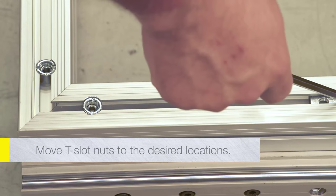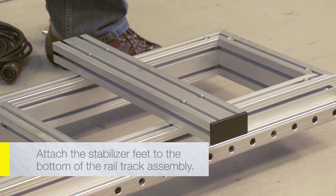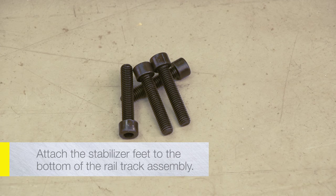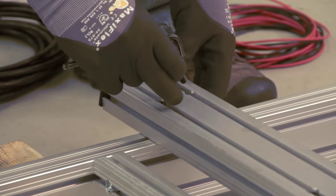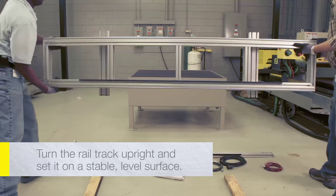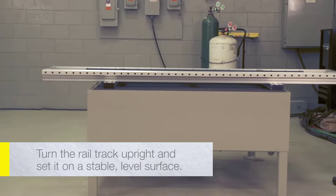Locate the captive T-slot nuts in the frame and move them to the desired locations. Attach the stabilizer feet to the bottom of the rail track assembly using the supplied M8 screws. Leave the screws loose until the three feet are attached and arranged in the desired location, then tighten. With the help of a second person, turn the rail track upright and set it on a stable, level surface where the end of the rail track is easily accessible.